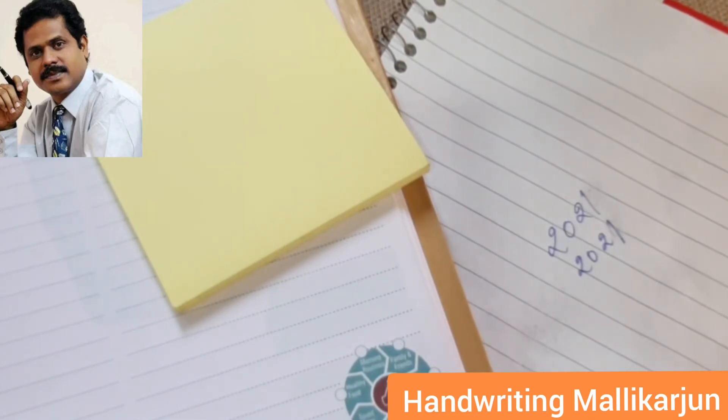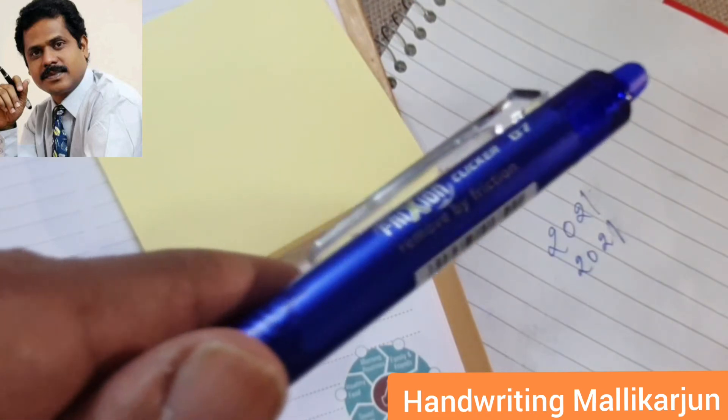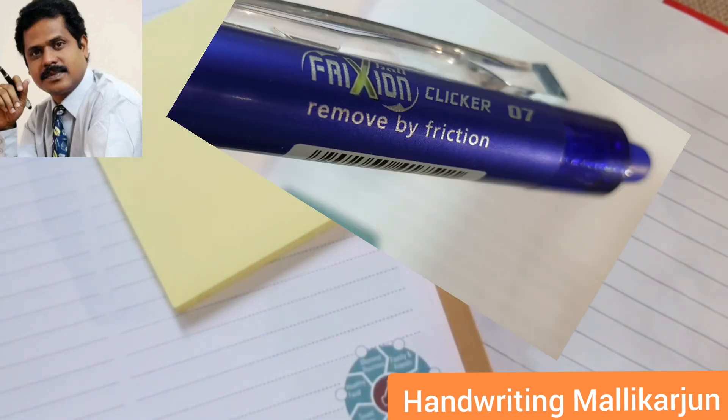The speciality of this pen is when you erase, the concept is it's not actually erasing — it is removed by the friction. Because the ink is thermal sensitive ink, it's not erasing, it's disappearing because of the heat. So when you rub, heat is produced and it disappears. Thank you.